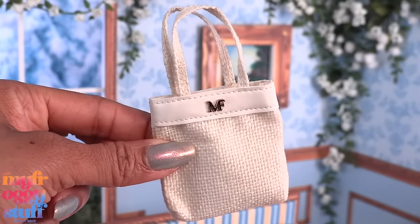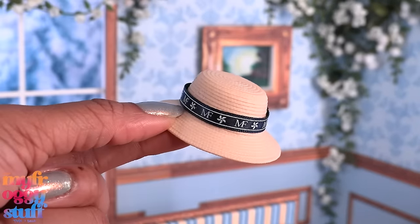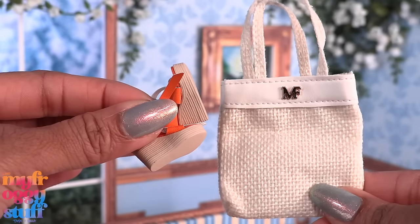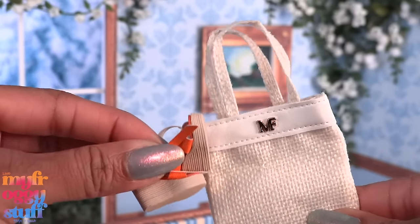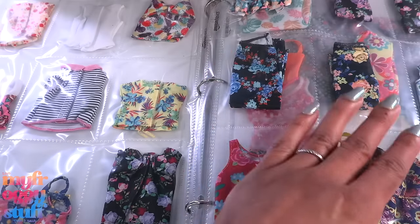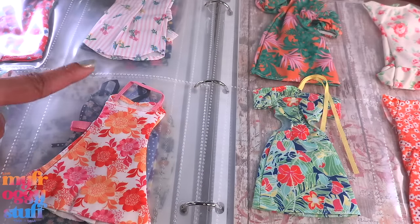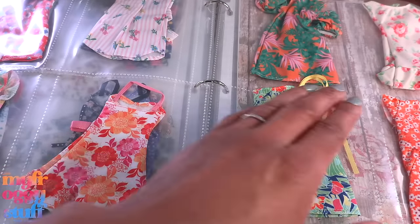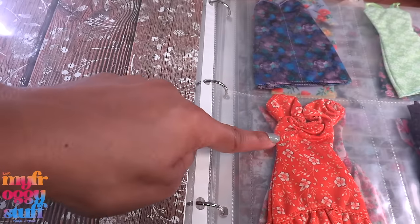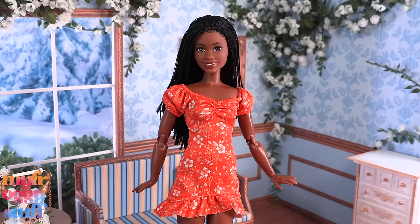We got the white tote — we get this all the time — along with a hat with a ribbon, white sunglasses, and orange wedges. But we're going to embrace this today and come up with a little outfit. Let's look through one of our clothing binders and find something to match. I'm liking the idea of a floral dress, maybe this one to pull out that orange — or maybe, oh, this one! Yeah, let's go with this.